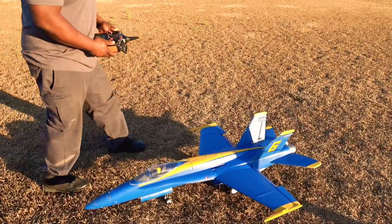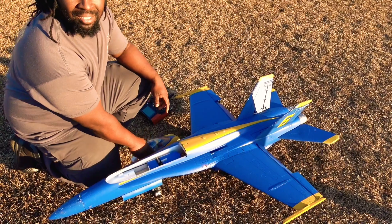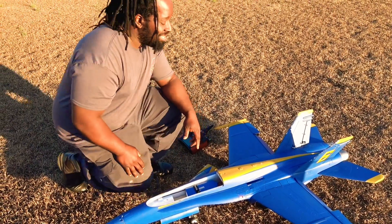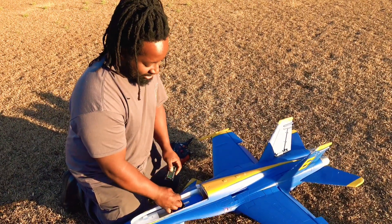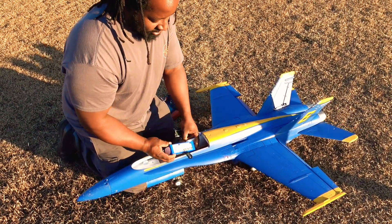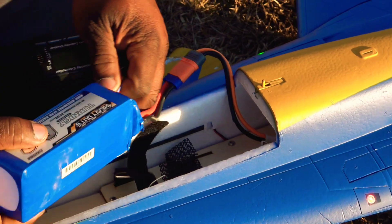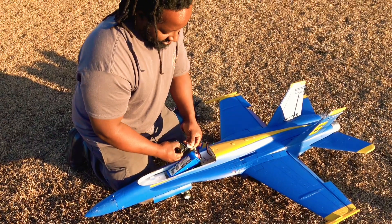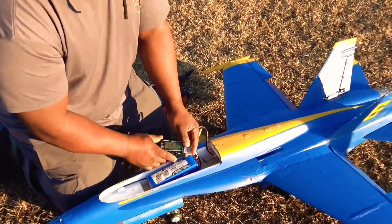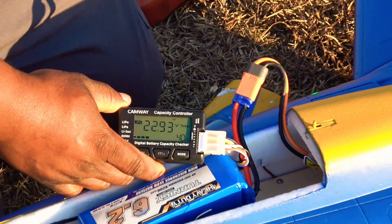Let's check on that battery pack. Flying on the Turner G 6200 milliamp-hour heavy-duty pack — they've turned out to be really good, really reliable packs and they're not that expensive. Battery check shows 40%! I could have kept flying — could have gone around for at least another two loops.